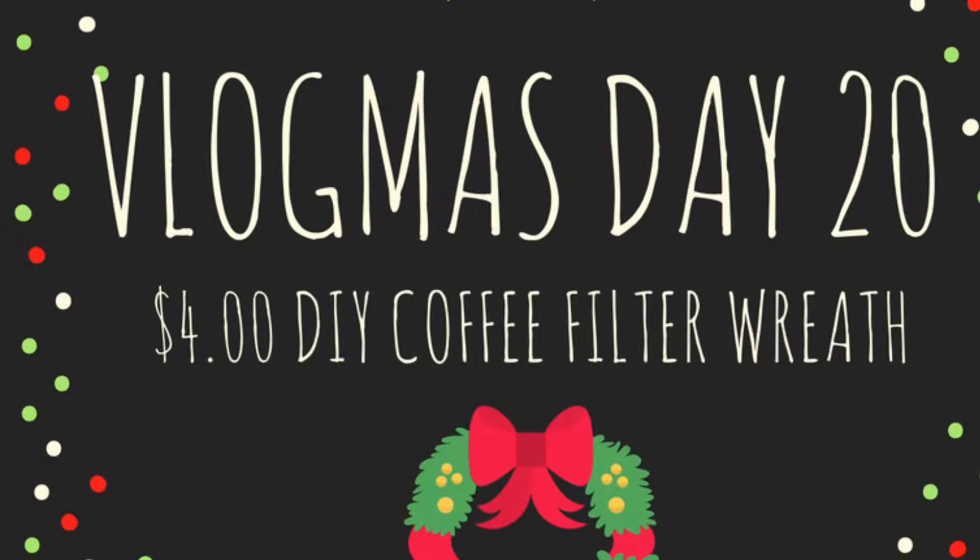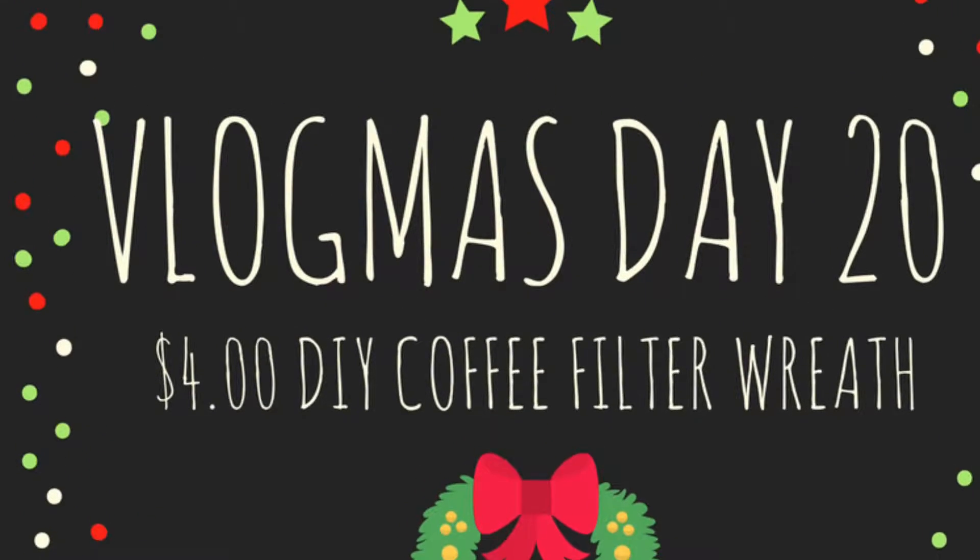Welcome to day 20 of Vlogmas where I'm showing you how to make a $4 coffee filter wreath. So let's get started.